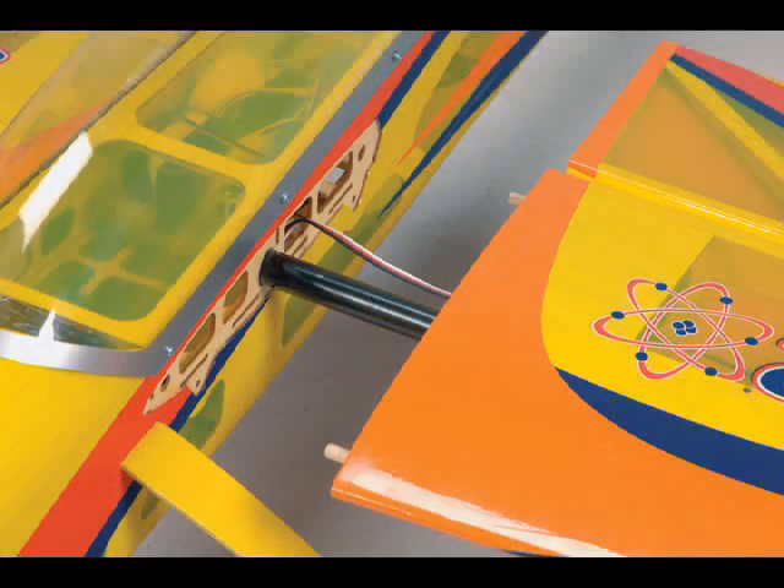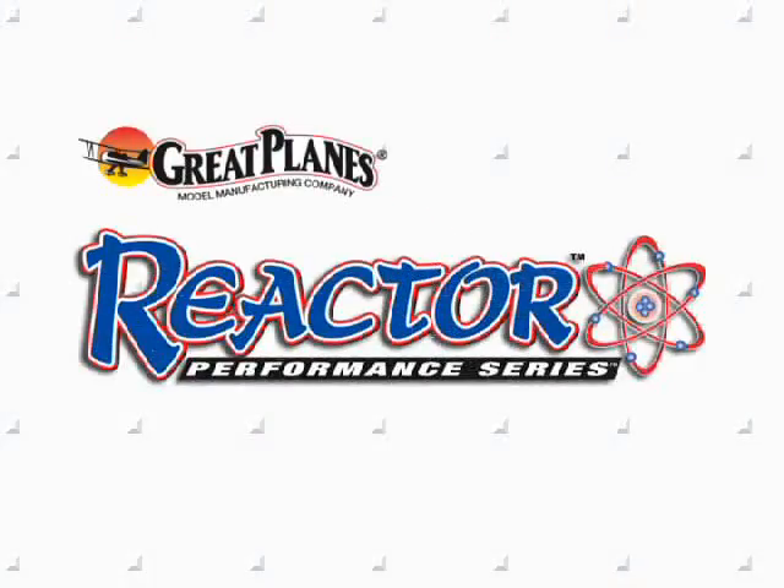Once you're at the field, just plug in the wing sections, take her up and start impressing your friends and fellow pilots with a wide variety of maneuvers that this plane will do. That's the Reactor 3D, the ARF that does it all.